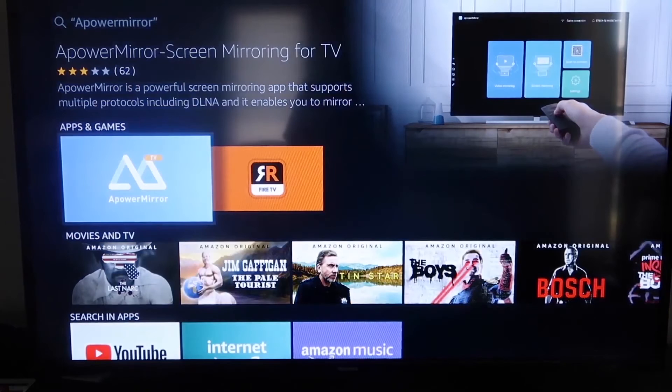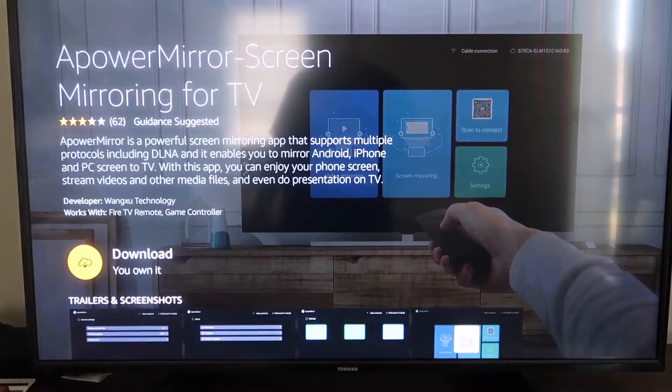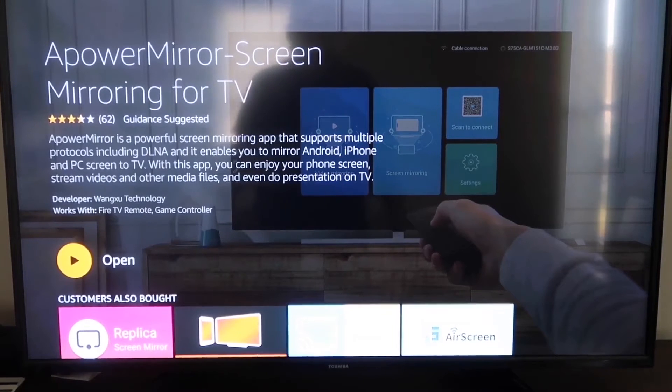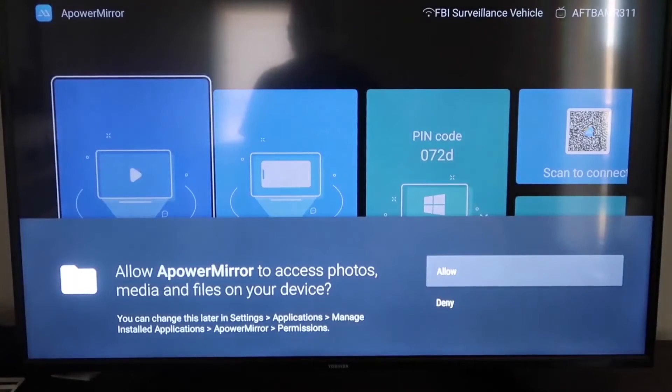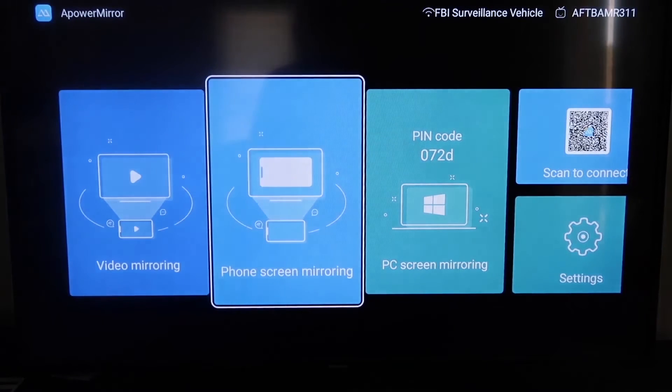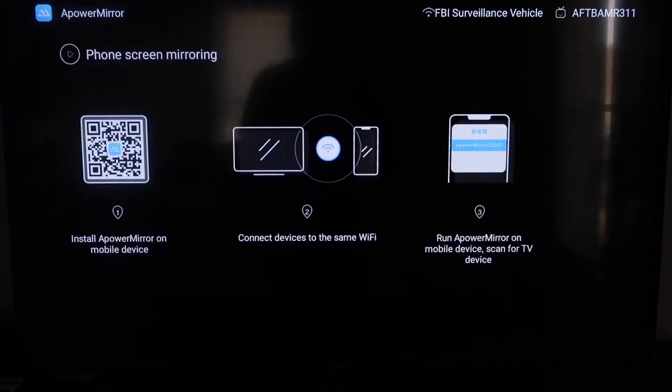Click on APower Mirror and it'll take you to the download screen — click OK on your remote to download it. Once it's installed, click Open. It will ask you to allow APower Mirror to access your photos, media, and files on your device, so go ahead and click Allow.